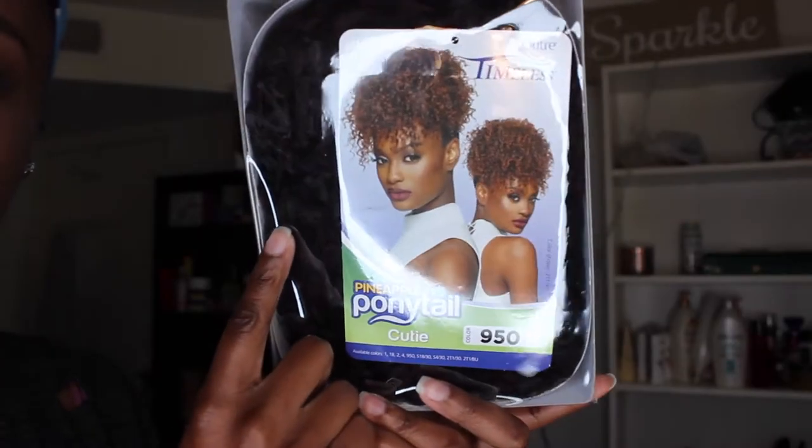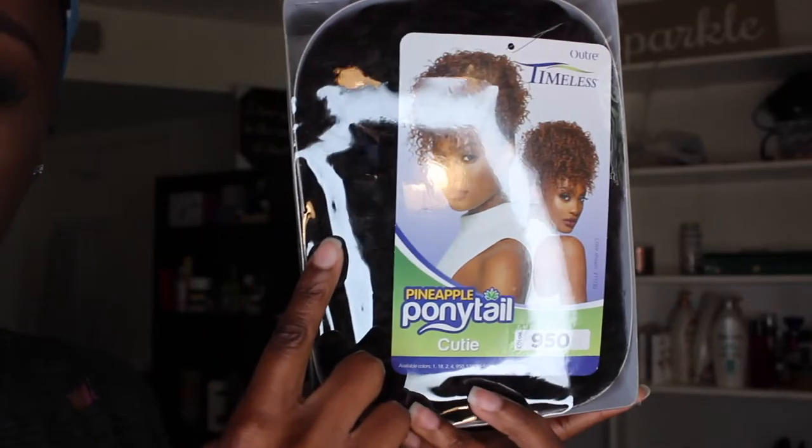Welcome back to my channel — if it's your first time here, welcome in general. My name is Reese and today I'm going to be doing a quick little review and hair tutorial for you guys on this hair. First and foremost, I want to say thank you to Sam's Beauty for being kind enough to send me this hair to review.